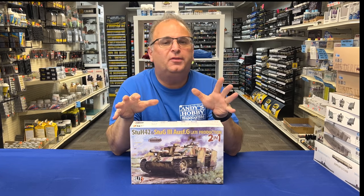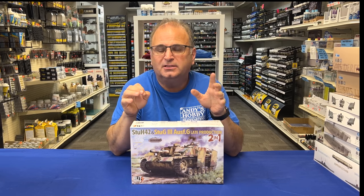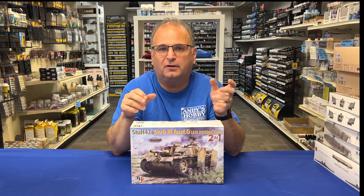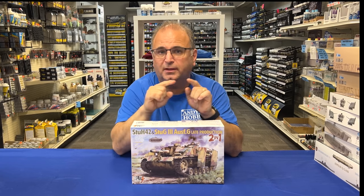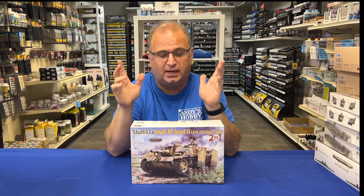We have a brand new one that is about to be released from Tacom in their Blitz series. The Blitz series is basically a more simplified version of a model, so you're not dealing with 600 to 1,000 parts to build up a tank. They've simplified a lot of stuff, so inside there will be link-and-length track — the individual links and then long pieces — so you don't have to worry about building all 93 track links on either side.